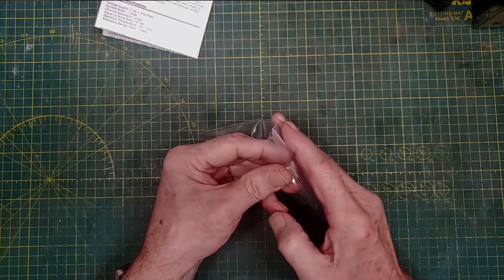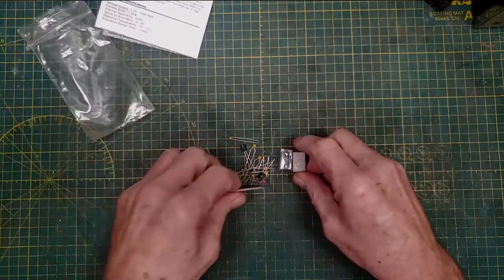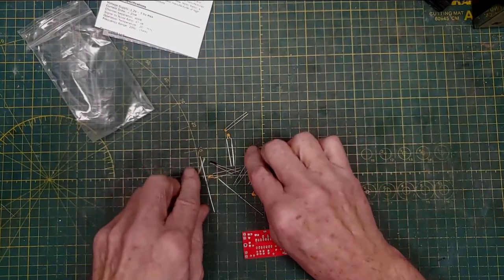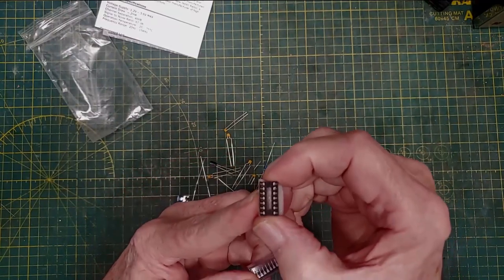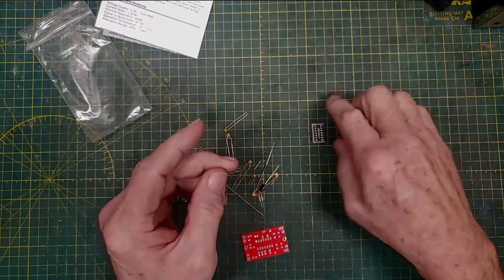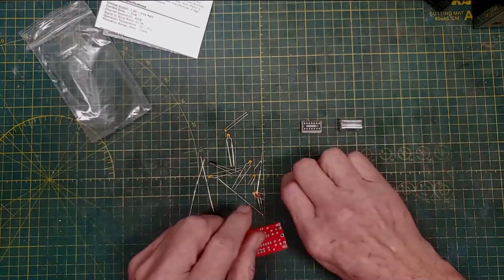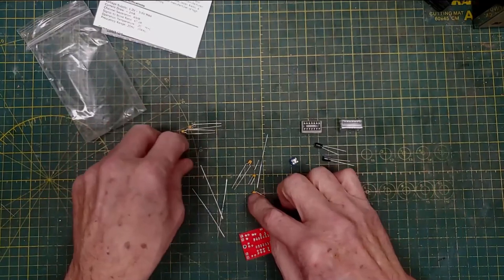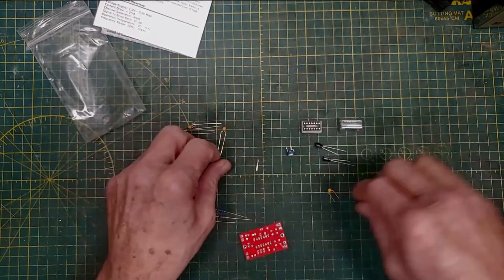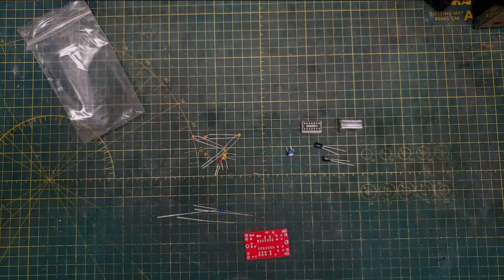It's pretty complete and pretty simple. There's just a bunch of little parts, a board, an IC, and an IC socket — it's not a really expensive socket but it's okay. We got a little cap, a variable resistor, a couple of electrolytic caps, a bunch of resistors, a bunch of fixed capacitors, and a little bitty crystal.